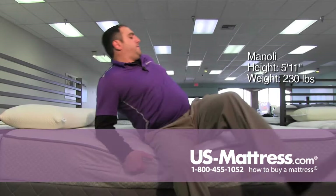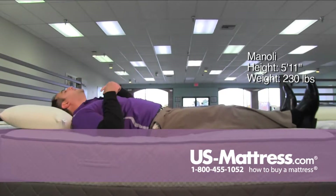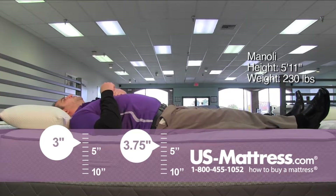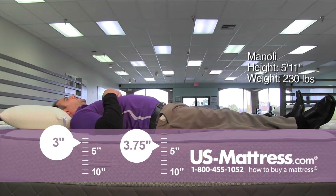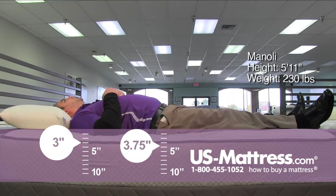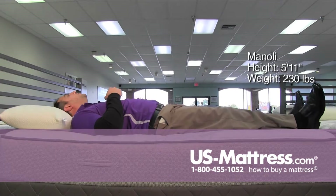Laying on my back, feels pretty good for a firm mattress. It's got like a soft but firm feel — I don't know how to exactly describe it. I like a softer feel but this isn't that bad for a firm mattress.